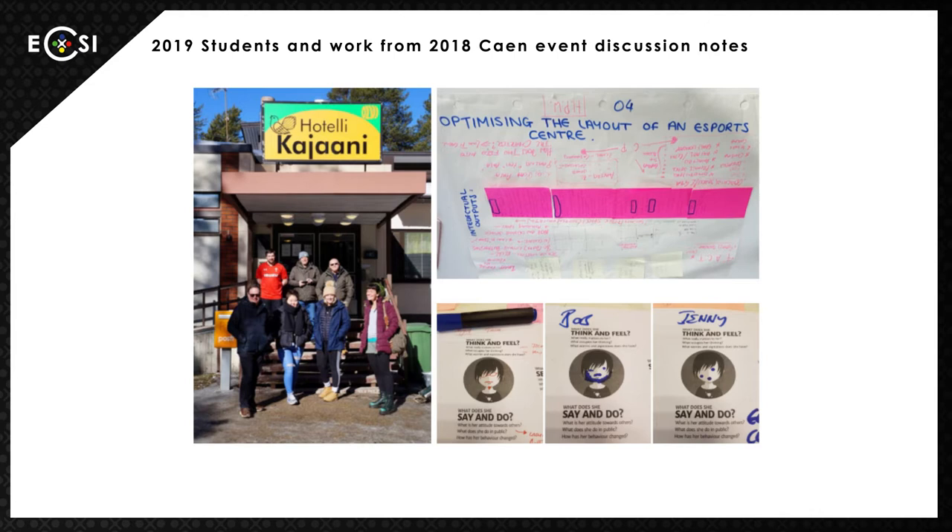The photo on the course sheet shows the group in Finland along with notes related to optimization, as well as some of the work on the possible characteristics of eSports participants from our time in France. To aid the students, the eSports project was adopted as a graded assignment task for their major second-year project — the course runs for three years — allowing for the creation of a three-part brief, adapting the original second-year assignment to design a community building by assigning the function to eSports as informed by the Erasmus Plus project.